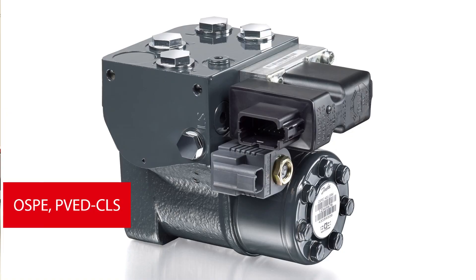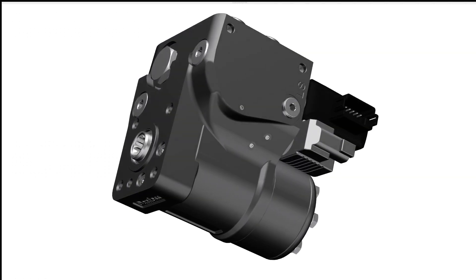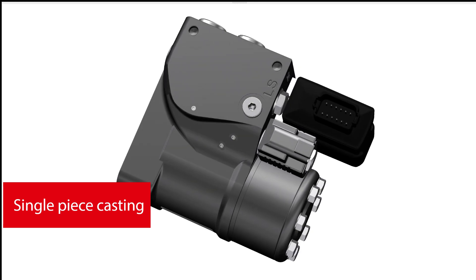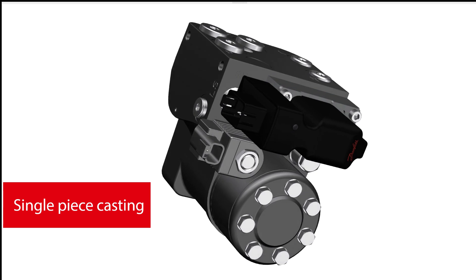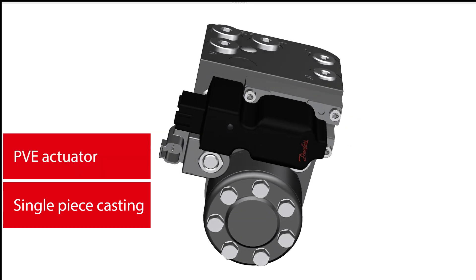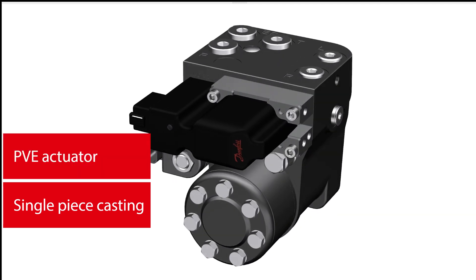The OSPE is a highly integrated steering subsystem and the first valve to combine all parts into one steering unit. It is a single-piece casting with steering orbitrol and electro-hydraulic proportional valve. It has an attached PVE steering actuator with direct spool position feedback.